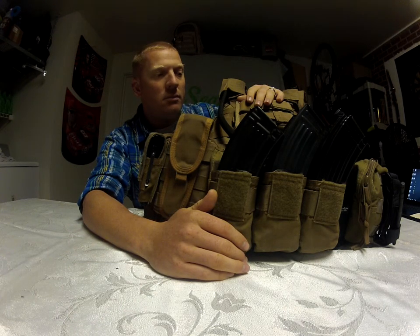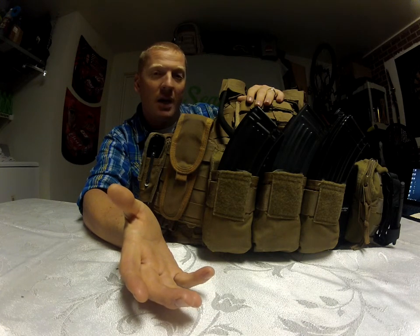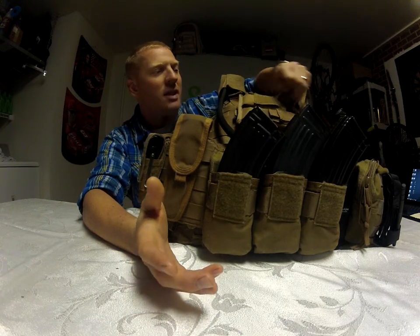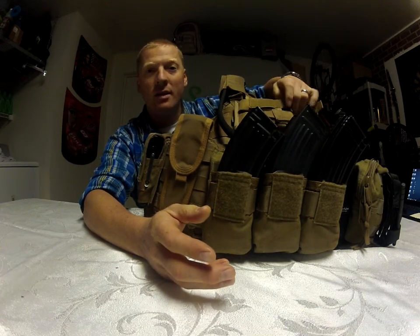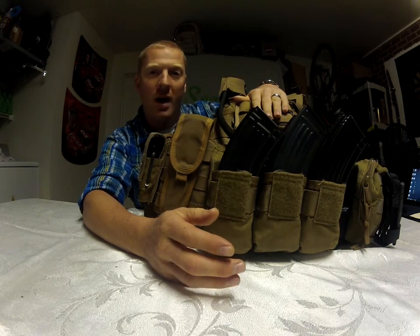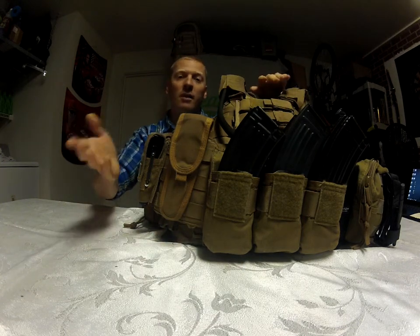I've got pistol mags up here now. I'd be taking my Springfield XD nine-millimeter with me as my backup — primary backup weapon. It gives me the highest round capacity; the XD holds 16 rounds per mag, and I've got a total of three magazines for that one. So I would be running my XD.